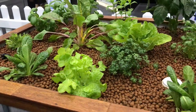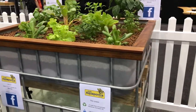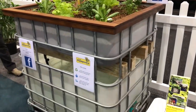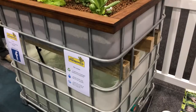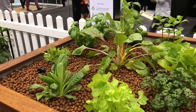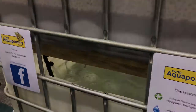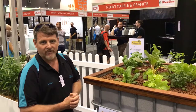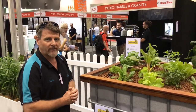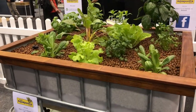This entire system here uses about one tenth to 20% of the water of a normal soil veggie garden. So it's very environmentally friendly, very low water usage, and it's built using recycled materials. If you want to see the system in real life, come on down to the Perth Home Show, or drop into our showroom at 171 to 174 Abernethy Road in Belmont. Thank you for your time.